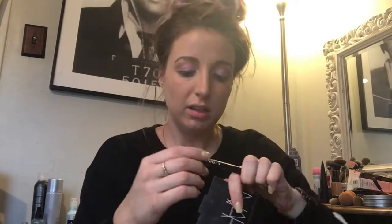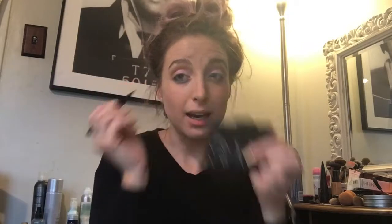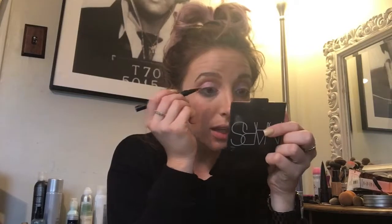I'm taking the Kat Von D Tattoo Liner and just tight lining. I really don't do a wing, but I very closely tight line.